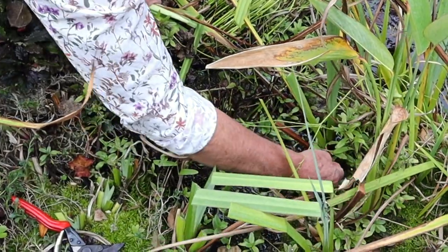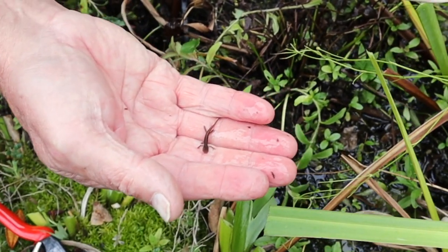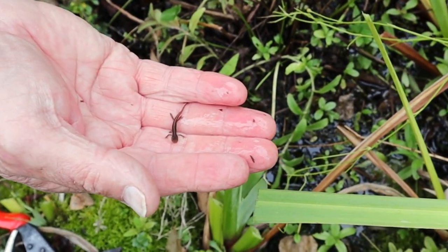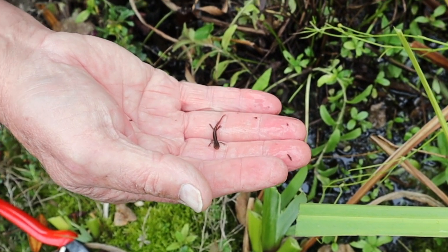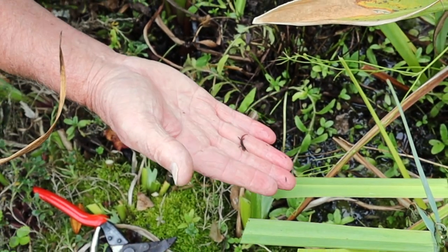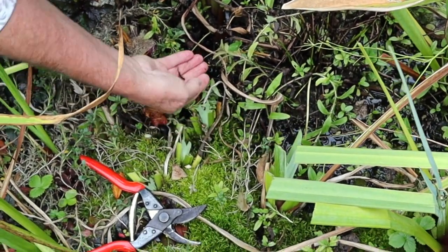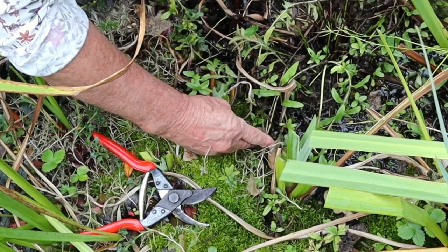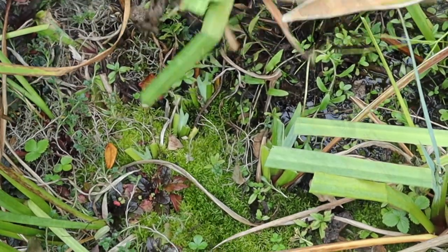Look what I found — how lovely — a little baby newt! Isn't that gorgeous? I knew I had palmate newts in this pond and there we are, there's a little baby one. I'm going to put you somewhere safe where I've already been, so you don't get chopped up and you can have a happy life. That's nice, isn't it?